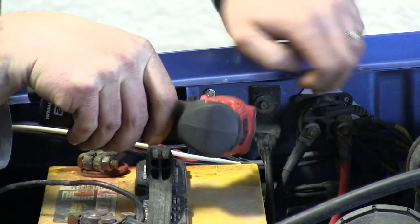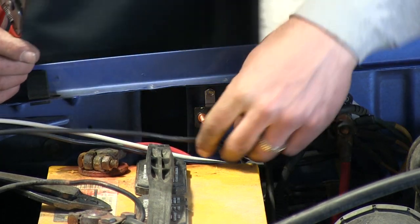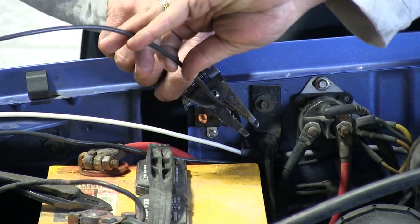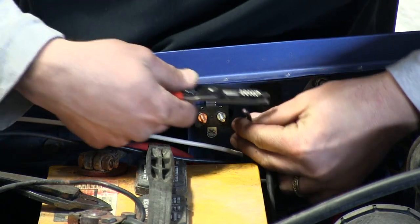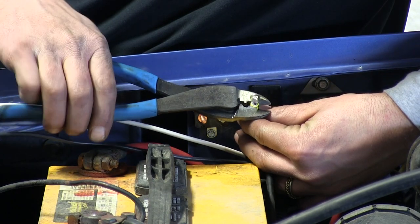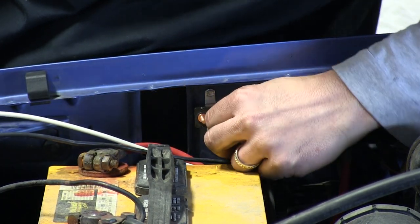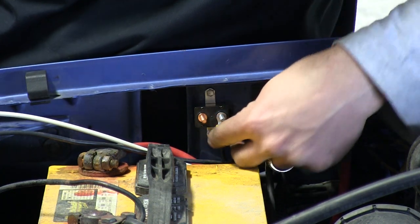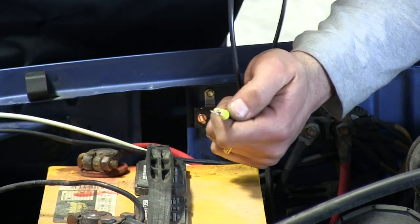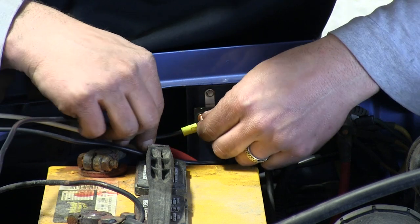We'll take our 20-amp fused breaker and attach it to the firewall. We'll have three wires — two black wires and one white wire. The black wire within the duplex wiring sheathing will be cut, stripped back, and fitted with a small ringed eyelet included with the ETBC7 kit. We'll put it over the silver side of the breaker. We'll take the excess cut black wire, attach another small ringed eyelet, and put it on the copper side of the breaker. This wire will run to the positive terminal on our battery.